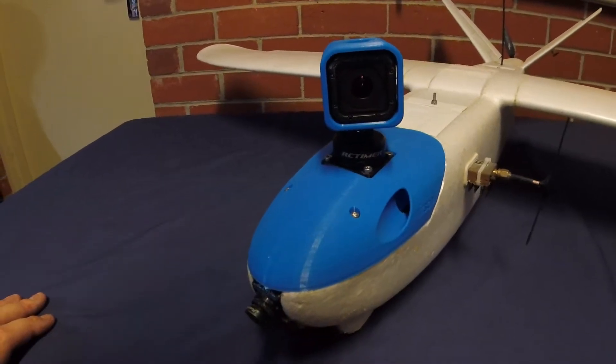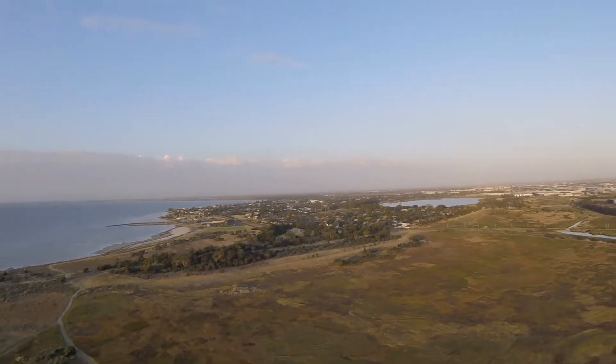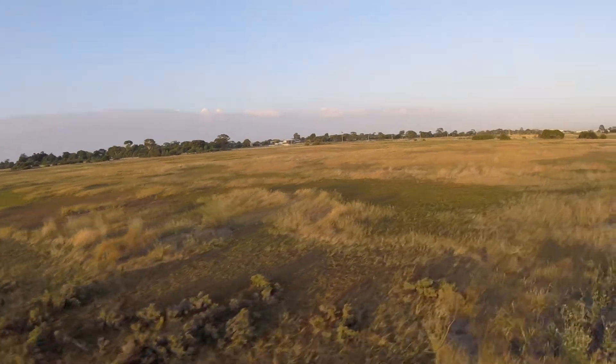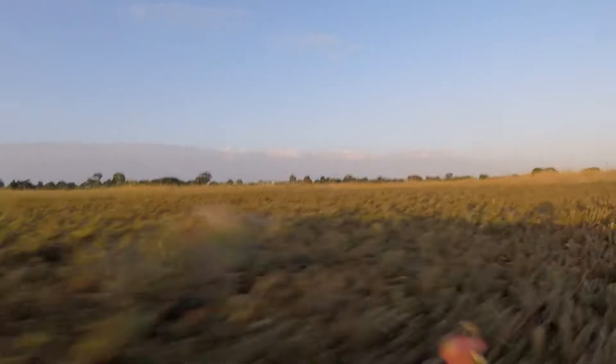So here's a bit of footage. The first problem I noticed was that the gimbal panning direction would drift during the flight. Every time I landed the plane the gimbal was no longer looking forwards — it was always pointing off to the side or out to the back.